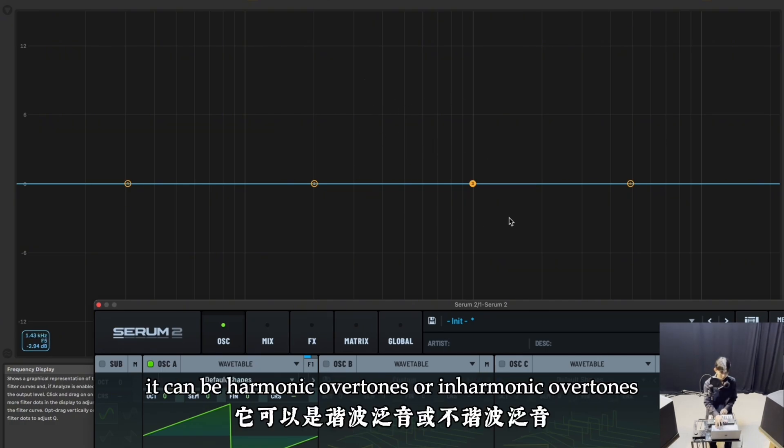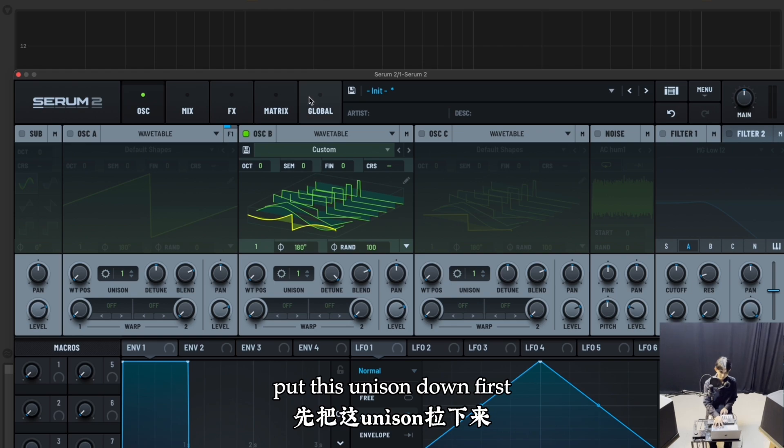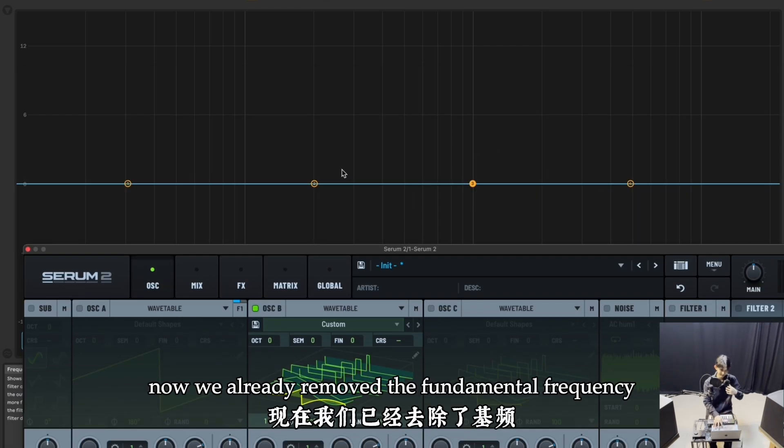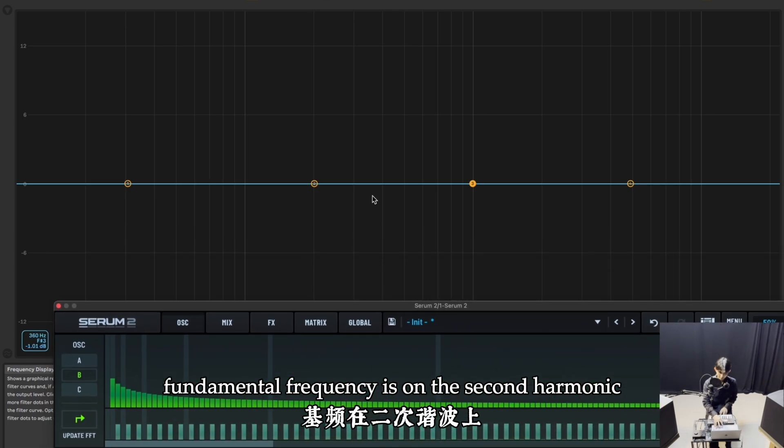Overtones can be harmonic or inharmonic. Now solo oscillator B's frequency — put unison down first. We already removed the fundamental frequency, so oscillator B's fundamental frequency is now on the second harmonic.